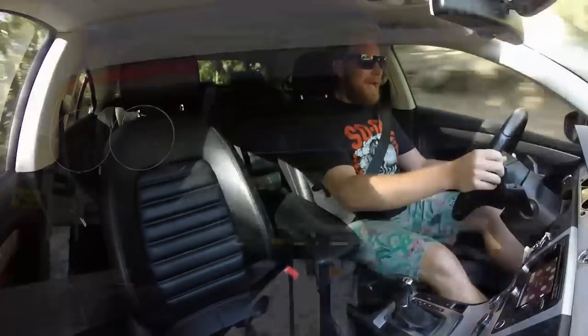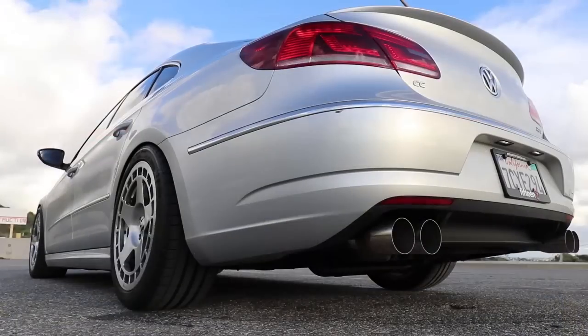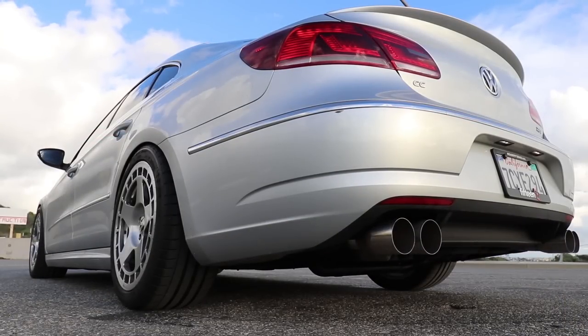It's a 2014. I haven't done a video on this car in quite a while. The last video was when I got the custom exhaust. It's basically straight pipe from the cat-back, claw tips. I think it looks really neat. I do love the sound. I'm still very happy with it.